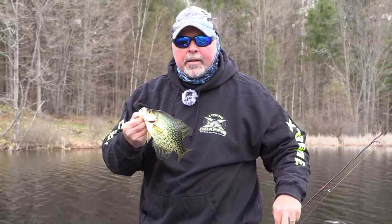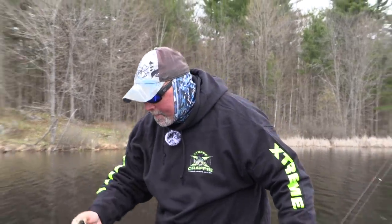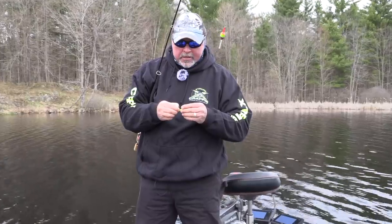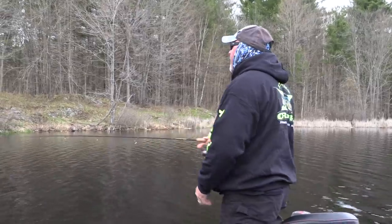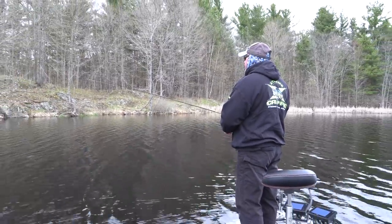Cold front. I mean, it was 70 degrees yesterday. Today it's like 40. But anyhow, plastics and little bobbers in a little back bay — my favorite poles, favorite spot, and favorite species in spring. Black crappies. How can you beat it?